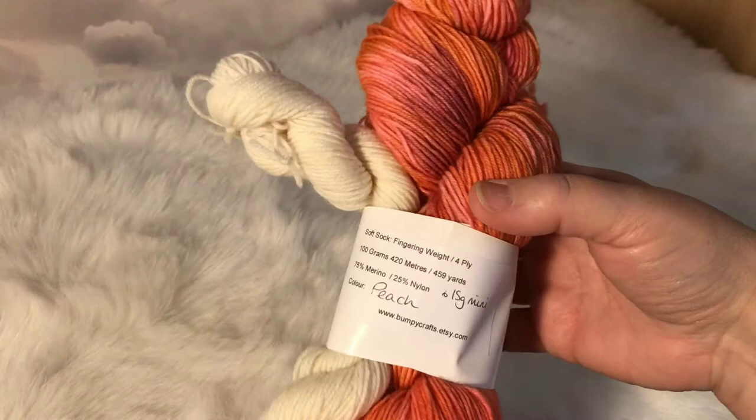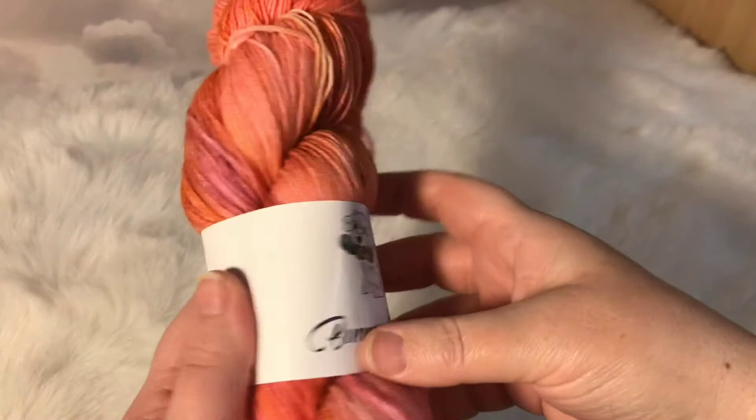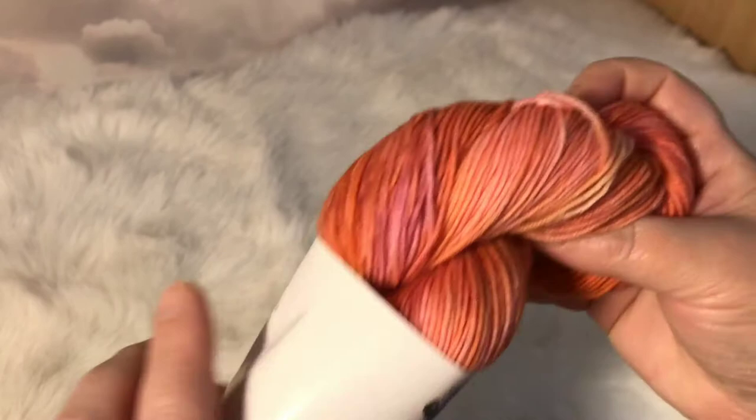I've got two of these in the shop and they are on our Soft Sock which is 75% merino, 25% nylon. It's just a really lovely colour — you can see that sort of mauve there as well. So that's Peach.